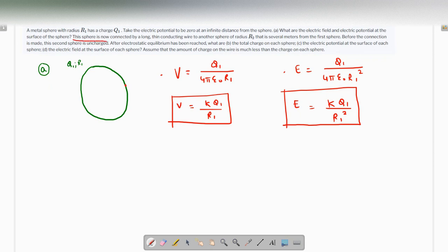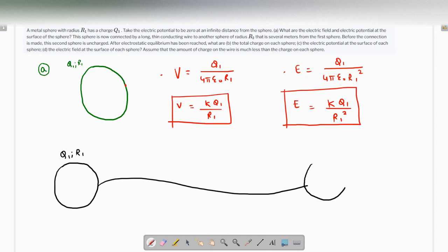Now this sphere is connected by a long thin conducting wire to another sphere of radius r2 that is several meters from the first sphere. There's a reason why they say it is several meters away — I'll address that shortly. Before the connection is made, the second sphere is uncharged. Let's see how this looks: the first sphere has charge q1 and radius r1, connected by a thin cable to another sphere of radius r2.